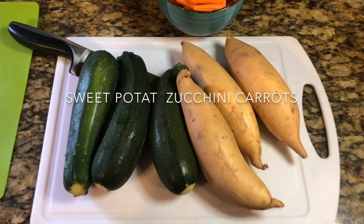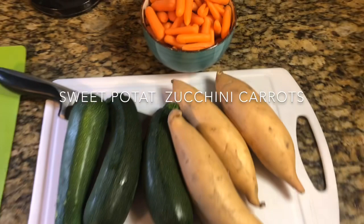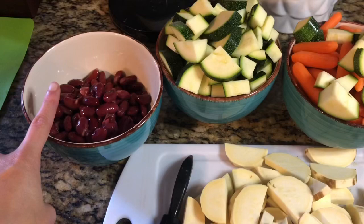These are the vegetables I like to use. I already pre-rinsed them and I'm going to chop them up to the proper size for Capitan. I've chopped up the sweet potato and peeled the skin off, along with baby carrots, zucchini, and kidney beans that have been drained and rinsed.